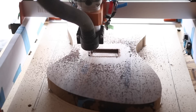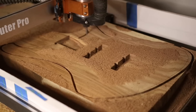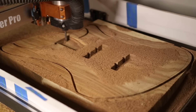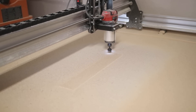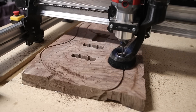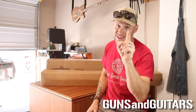I kind of dabbled in CNC a little bit with the cheapest entry point into guitar building with a CNC. And that machine was great — I learned a lot, but it does have its limitations. So I'm upgrading today. I am going to build my dream CNC machine, and we're going to do it on a budget. Stick around if you want to see what CNC machine I chose, as well as tips and tricks for saving money along the way. I'm Dan. This is Guns and Guitars. Let's get started.